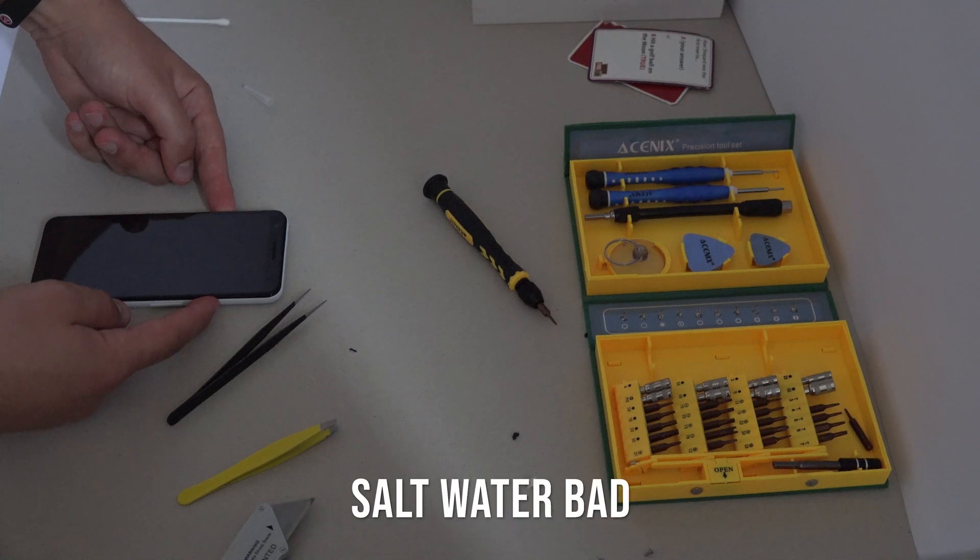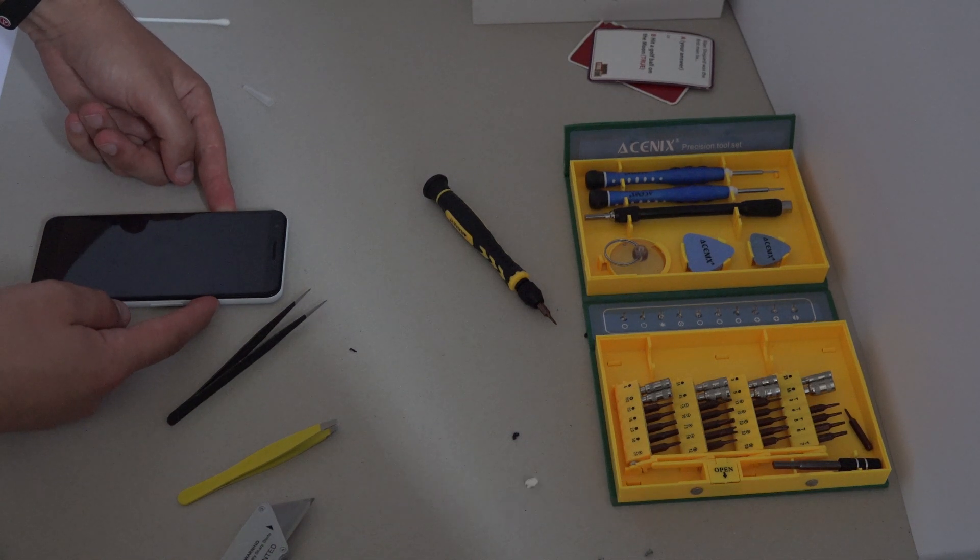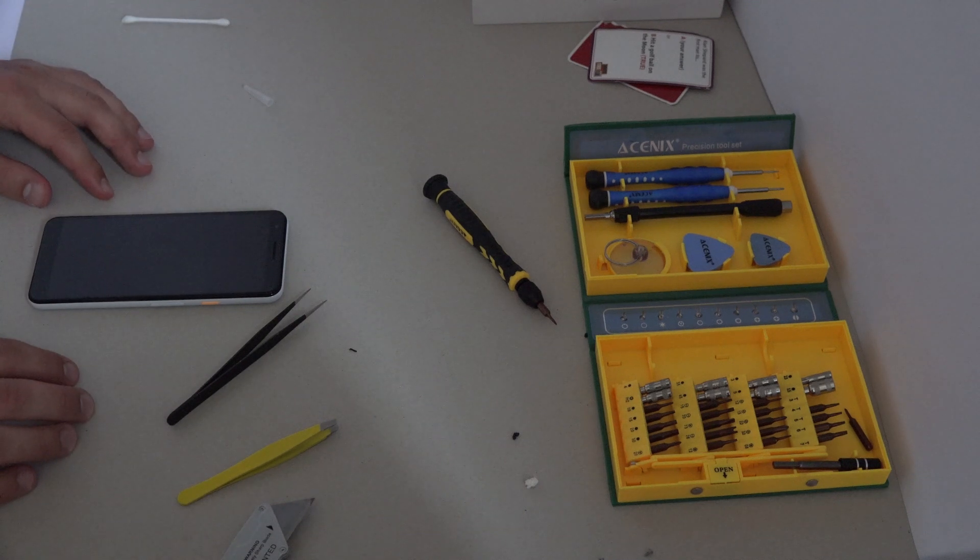It was worth a try, and that should get you a fully assembled Pixel 3a, working or not. I hope that was helpful for any repairs people need to do at home. I'll see you next time.